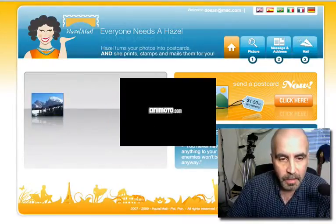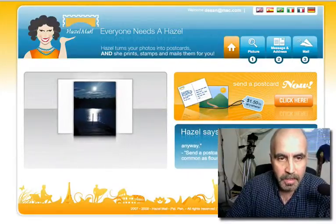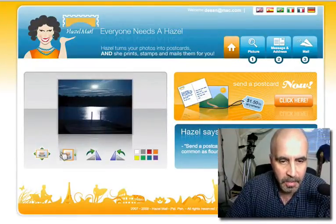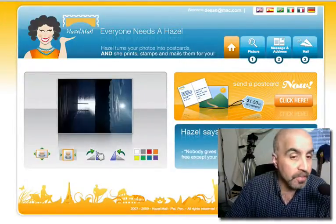Today's video is about Hazel Mail. We are in that mode, and here's Hazel Mail — a product that I just heard about, which is a fabulous product.